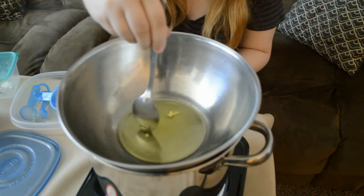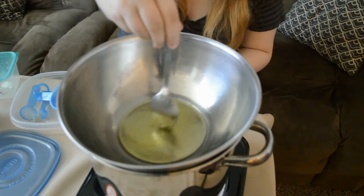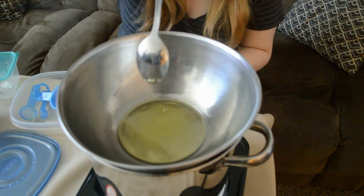This is why you want an electric burner, because those vapors are coming off and those can catch fire if you use a gas stove.